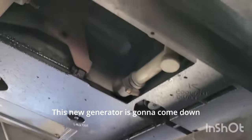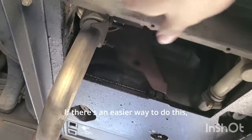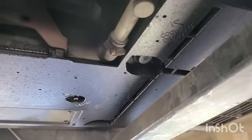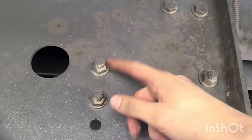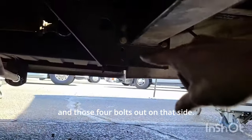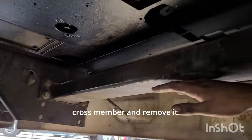This generator is going to come down so that we can take this panel off. If there's an easier way to do this I would like to know, because we have to change the belt on it. What we're going to do is take these four bolts out on this side and those four bolts out on that side, and then take this crossmember and remove it.